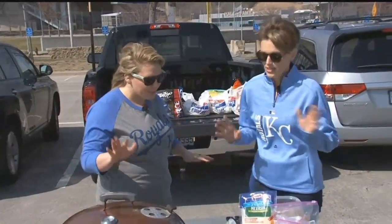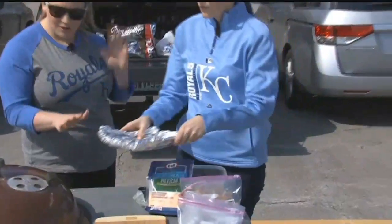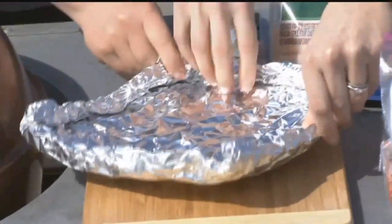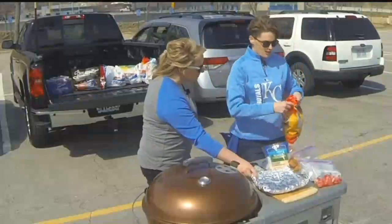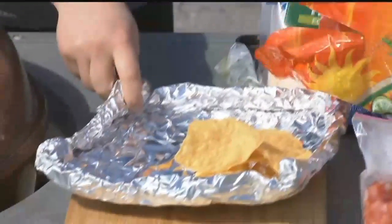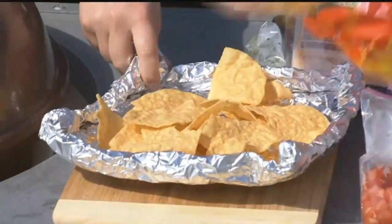Okay, so where do you start? You start by creating this very fancy foil boat. Just roll it up so that none of your toppings can fly off the side because it's windy. Start with a generous portion of chips — it doesn't matter what kind, just your faves. Spread them out like this.